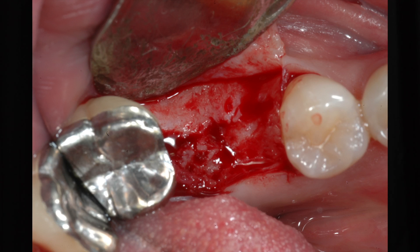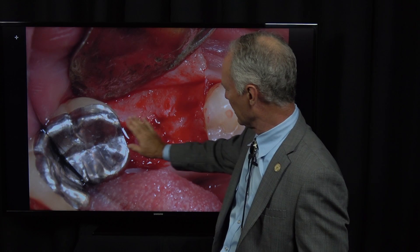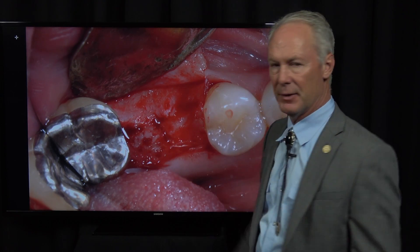Look at this photograph after I've uncovered the ridge. This is where the tooth was extracted, and look at that — it's just perfectly flat after six months of healing, and that bone is dense, natural bone.